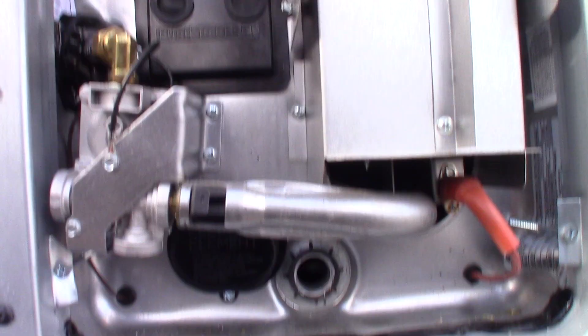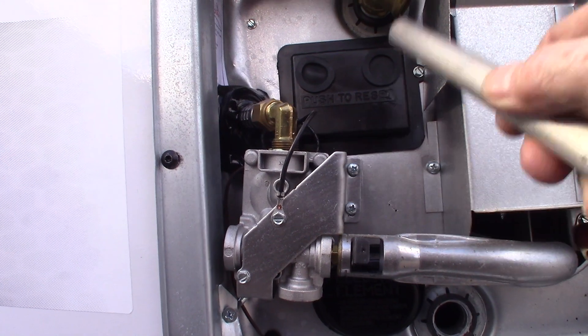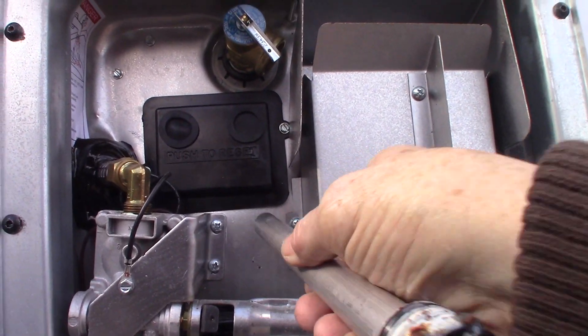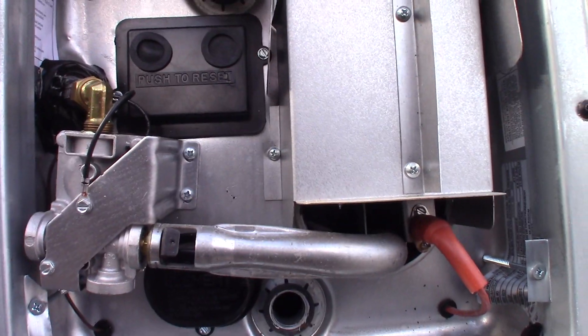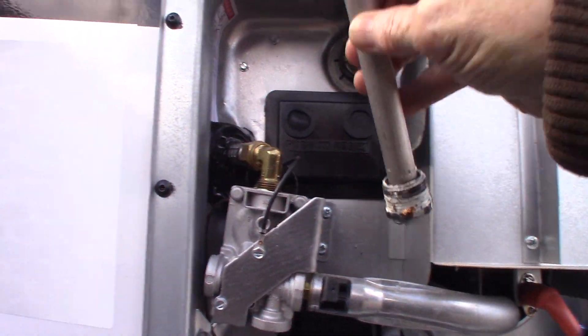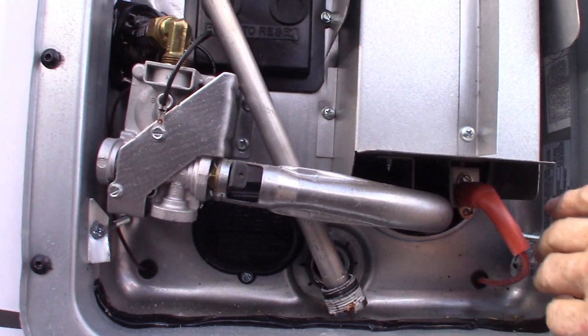Never run the water heater without water in the tank. There's a 10-gallon tank attached right to this, on the other side. You always want to make sure there's water in there before you run the water heater — that's very important. Anytime you empty or drain it, you've got to remember to refill it before you use it.